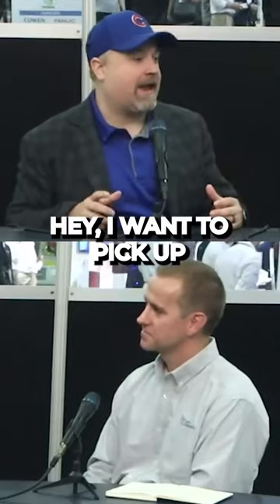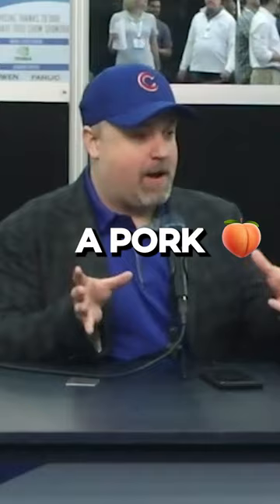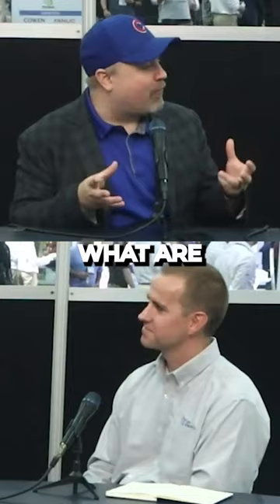If a person comes and says, 'I want to pick up a pork butt — a 10-pound pork butt — what are some of the applications you're seeing for larger weights?' Jake's a big barbecue fan. I just wanted to throw that out.